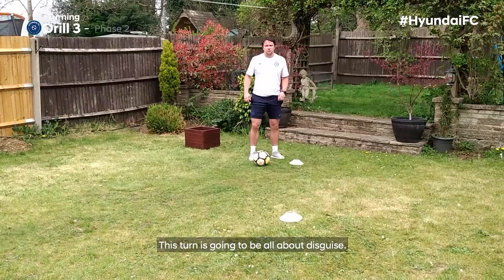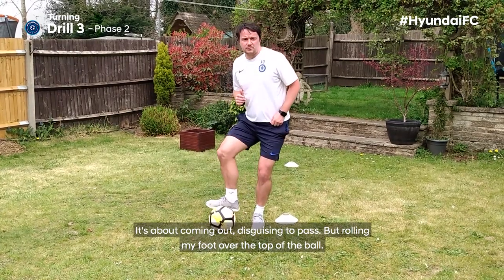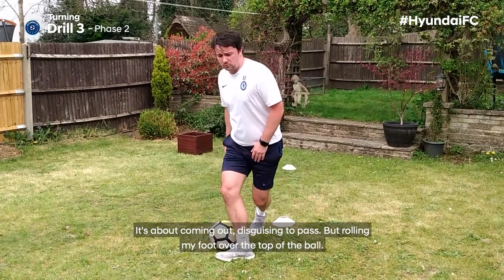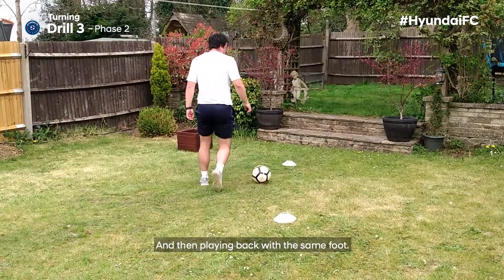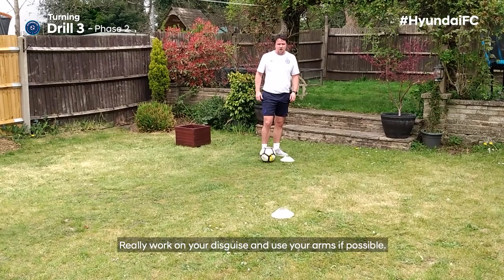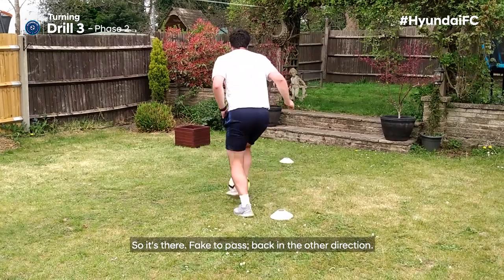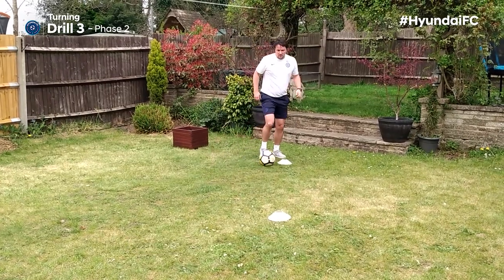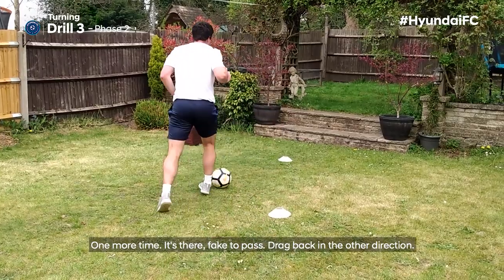This turn is going to be all about disguise. It's about coming out, disguising to pass, but rolling my foot over the top of the ball, transferring my weight, stopping at the other side, and then playing back with the same foot. Really work on your disguise and use your arms if possible. So it's there: fake to pass, back in the other direction. One more time: fake to pass, drag, back in the other direction.